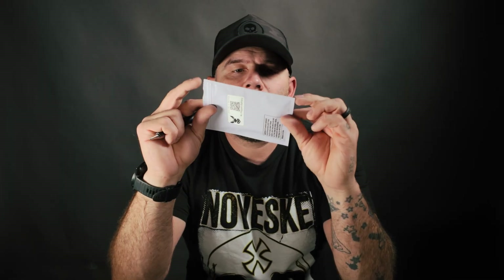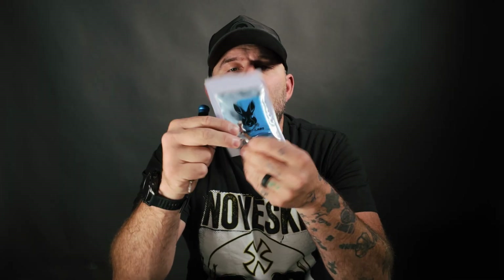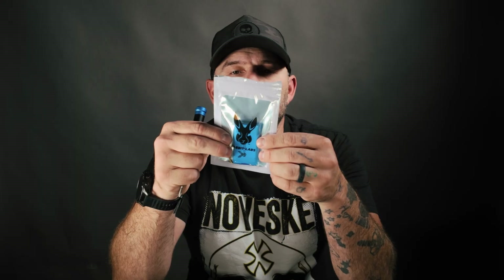Welcome back. Today we are changing a battery on the Flipper Zero. Rabbit Lab sent this battery to me for free and I just said that I would do a video on how to change it.